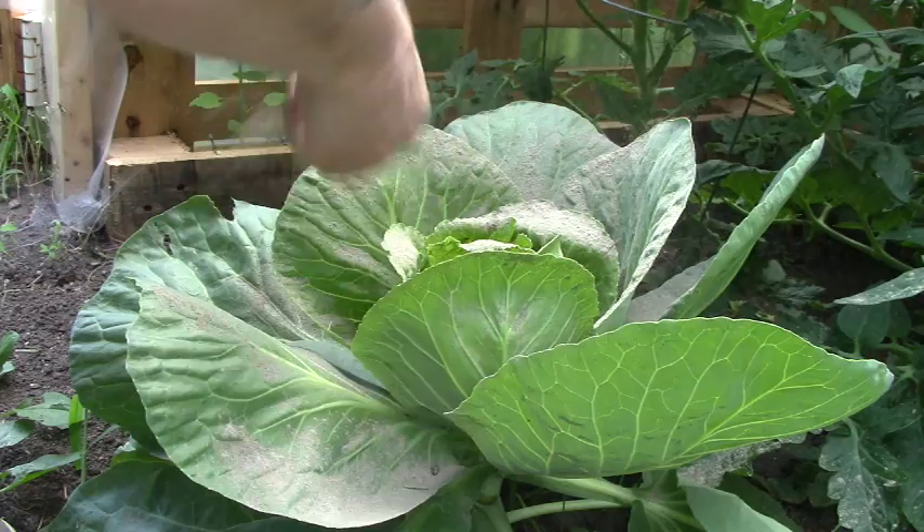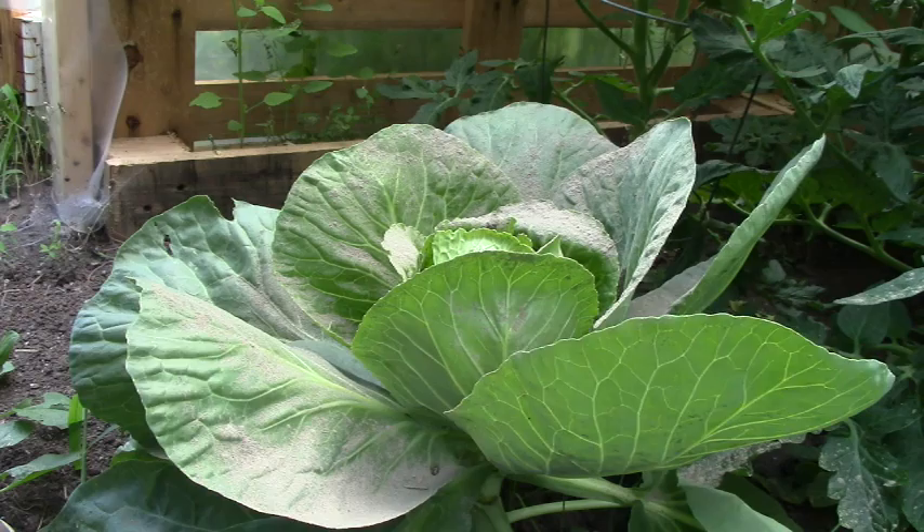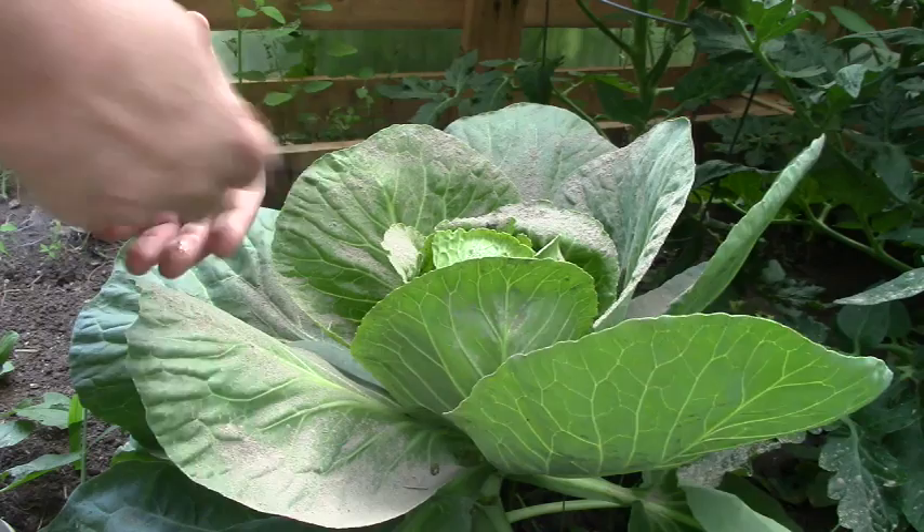I know in the States you guys have food grade, but all they say about ours is feed grade. You can tell by the size of my hand that this is a decent sized cabbage head. This isn't actually a knee high — it's a little bit shorter.